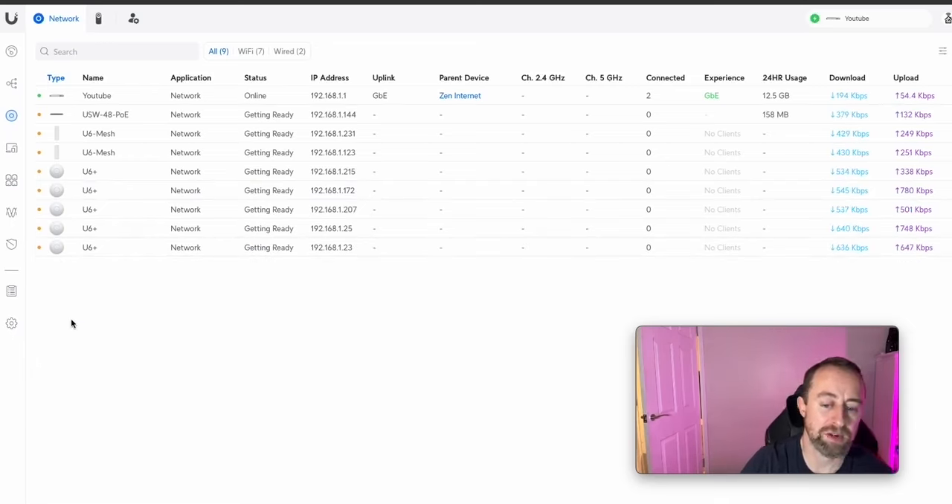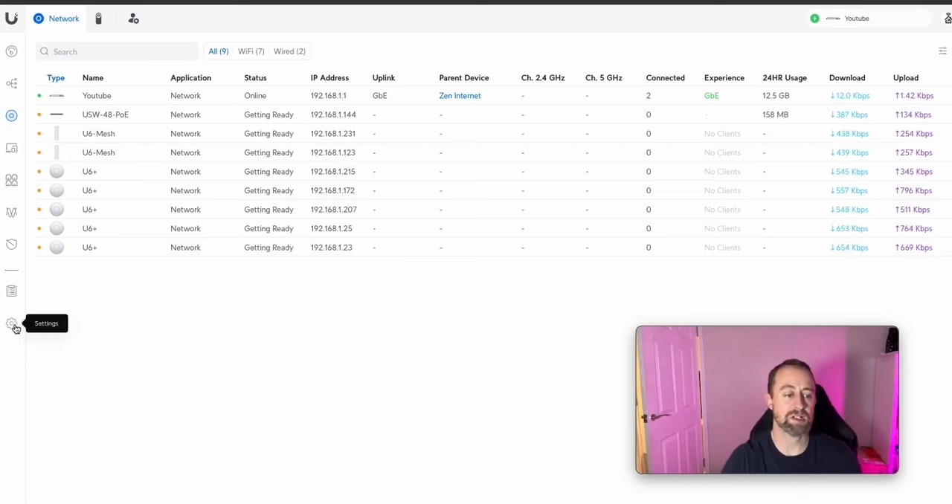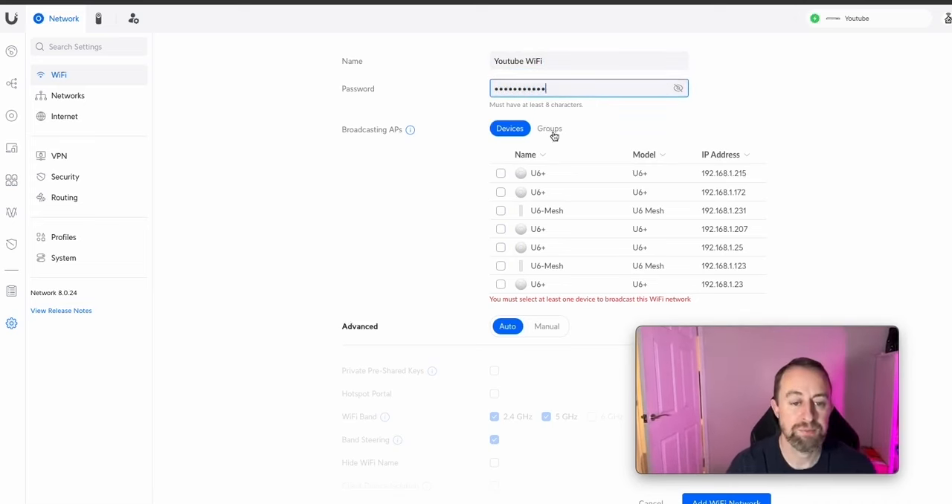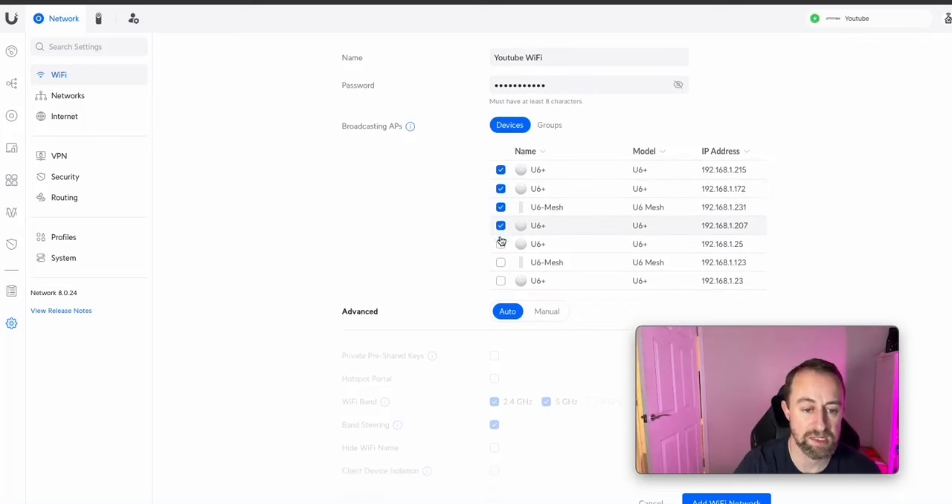While we wait for adoption to complete, let's go to Settings — click the cog at the bottom — then go to Wi-Fi. We're going to do a basic Wi-Fi setup. Click to create a new network, name it — say 'YouTube Wi-Fi' — and give it a password. Then you need to tell it which devices you want this Wi-Fi to work on. If this is for your home, just select all the devices. That's all you need for a standard Wi-Fi — click Add Wi-Fi Network at the bottom.